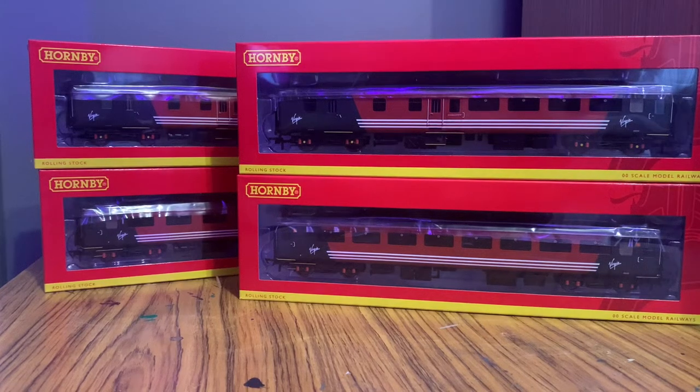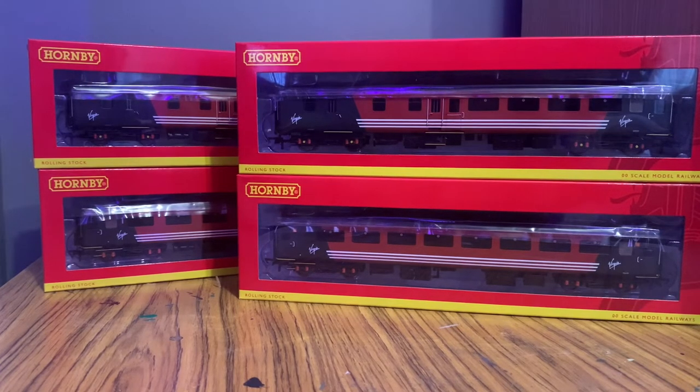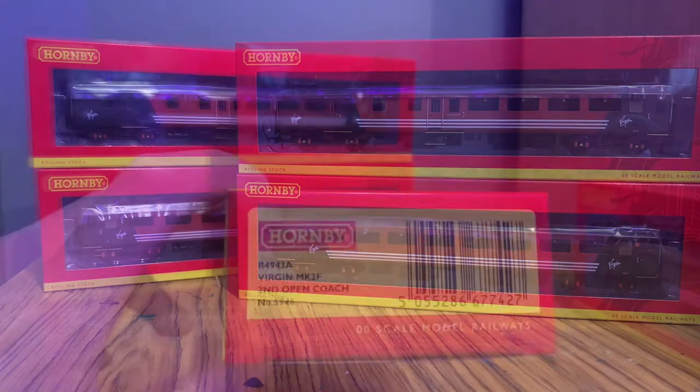Hello, Von Loco Force here and welcome back to another review for the Rare and Model Store. Today we're looking at another one of our bundles that we have up at the moment, which is the Virgin Mark II bundle. If you saw the Virgin Mark III bundle last week, they are all sold out apart from the one that I have, so they'll be back in stock at some point next week once I get my one returned.